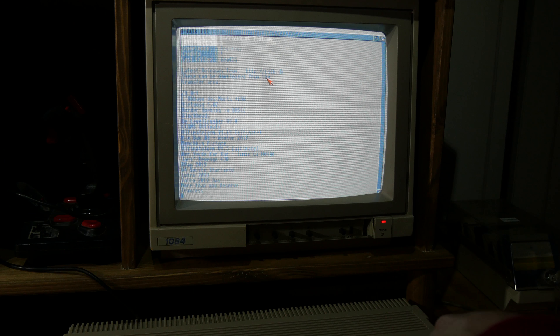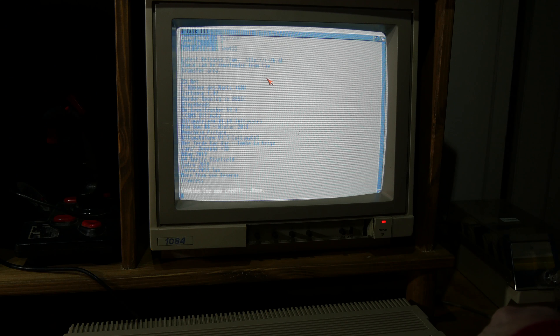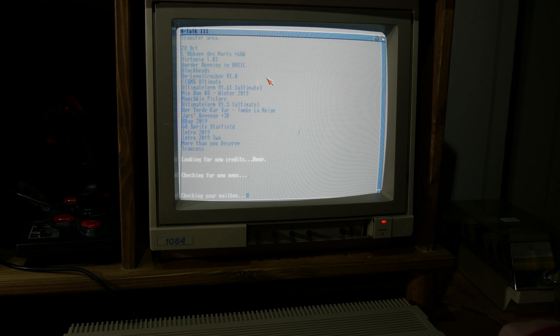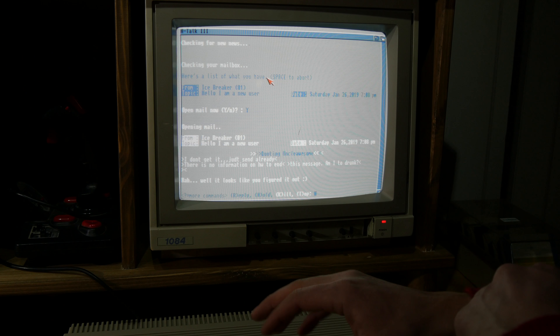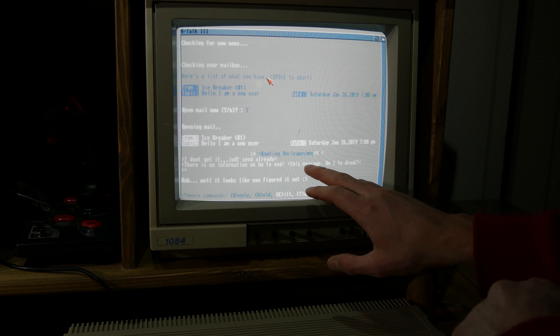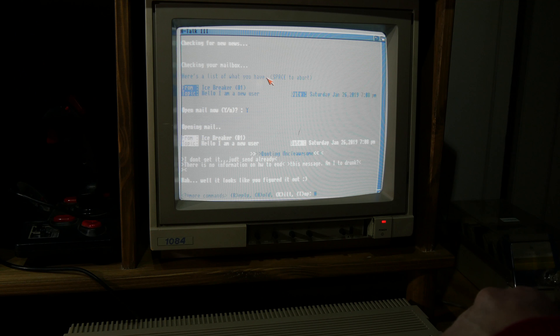So I don't know how to use BBS, really. But I did send one message — or mail, or whatever it was — and I got a reply. This is what I wrote: I couldn't send what I was writing because there was no information on how to send this message. I was a bit drunk. But I got a reply. It looks like I figured it out.